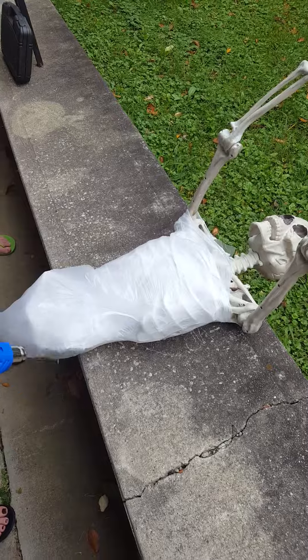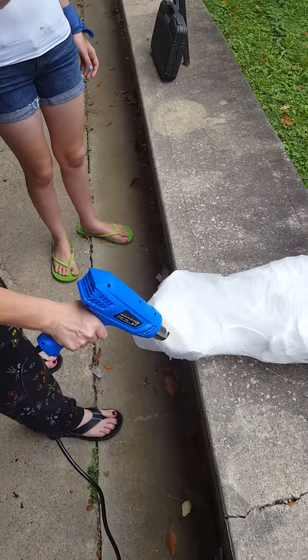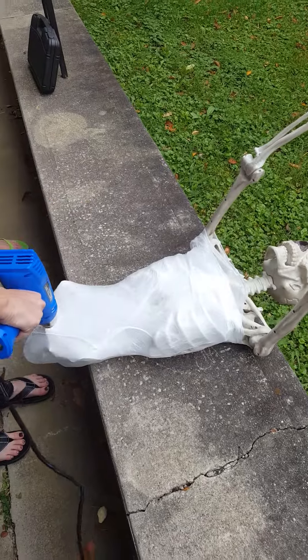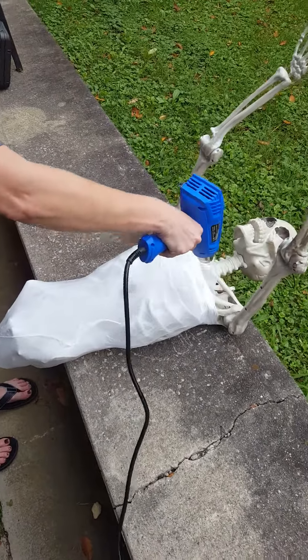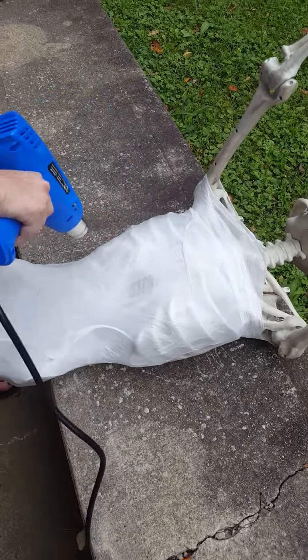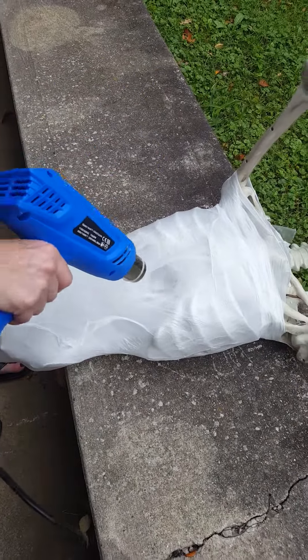Definitely want to be careful with a heat gun — it gets very hot at that silver tip and it will scald you. It's definitely something more for an adult to do than a kid. You go around and heat them up, and you can see how the plastic is shrinking around the body, giving him skin.